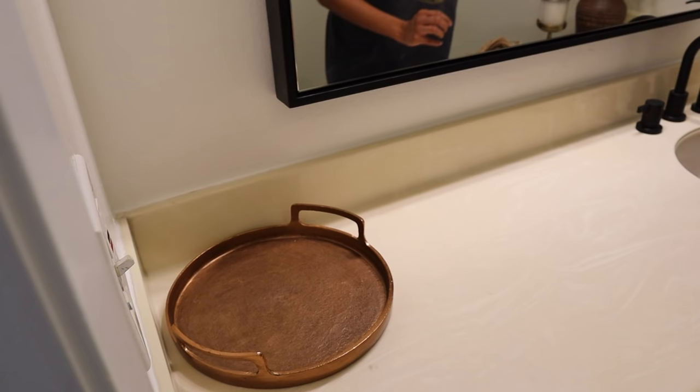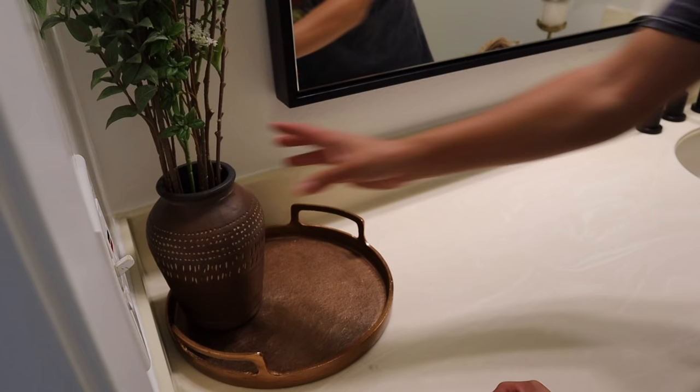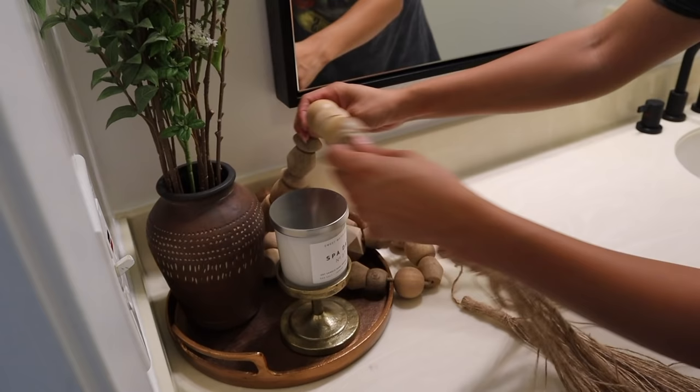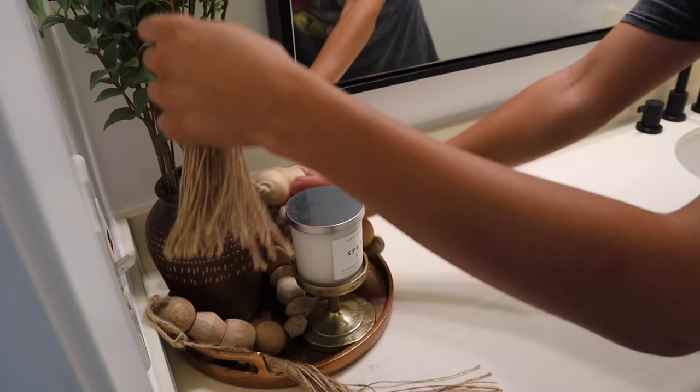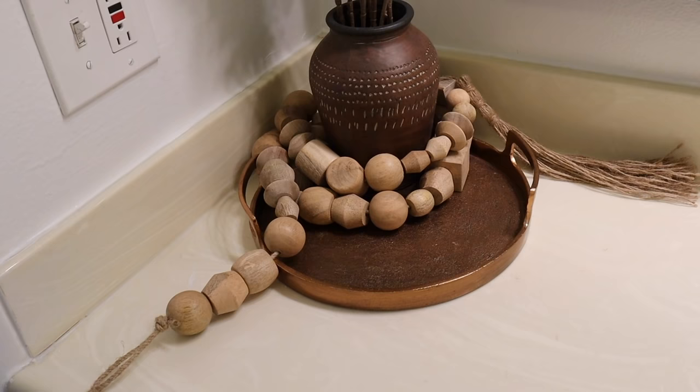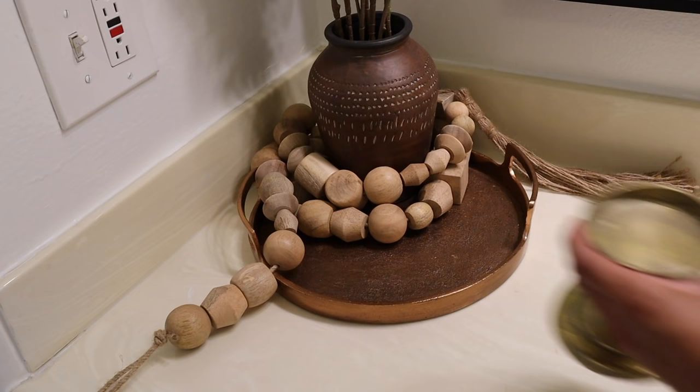On the actual countertop I found a fun little brass tray and some other decor from Target. I added a candle pedestal with my spa day candle and this wood beaded garland, which gave me a ton of problems before I felt like it was in the right place. I tried moving it around so much, but I finally realized I should just wrap it around the vase a few times — that looks so much better. Then I added the candle pedestal back in.